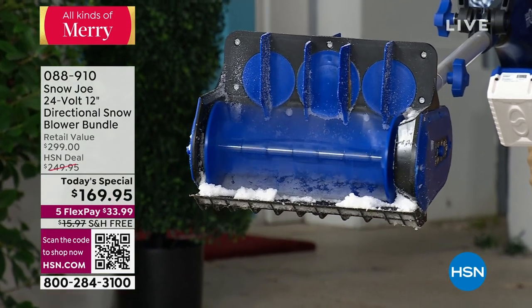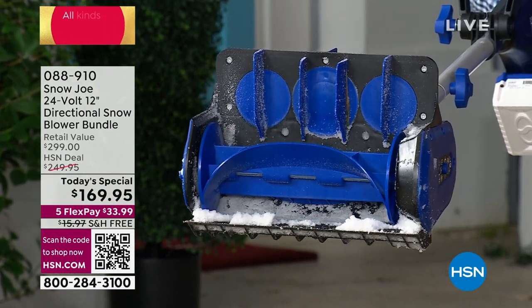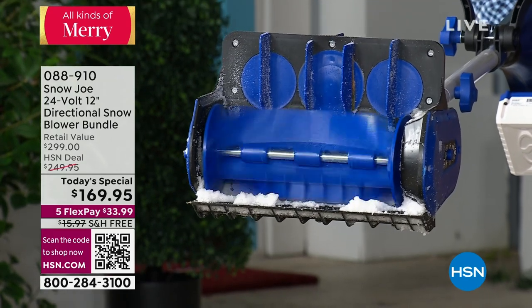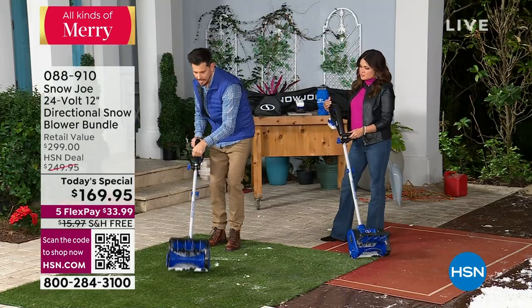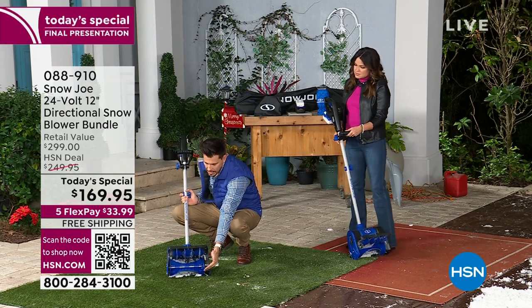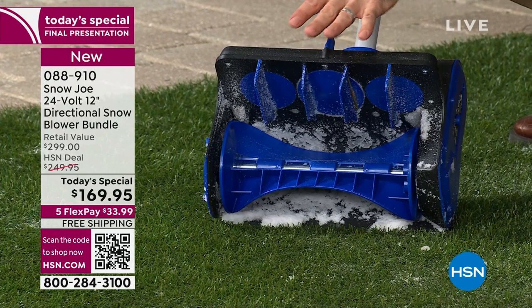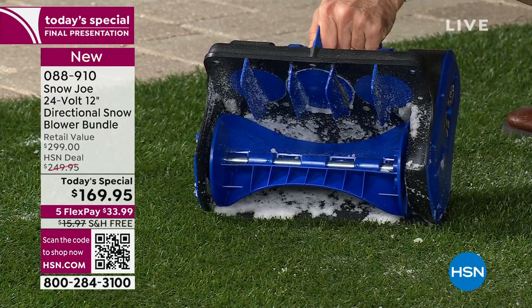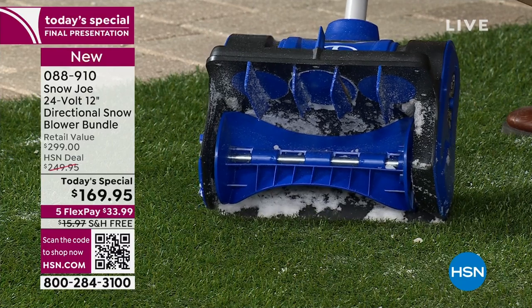There it is — dual paddle auger rotating at 2,700 revolutions per minute. As I set it down here, I'll give you a tour of what's going on. Those are rotating, this is sucking up the snow, hitting that backboard, and then coming out directionally to the left, to the right, or straight ahead.